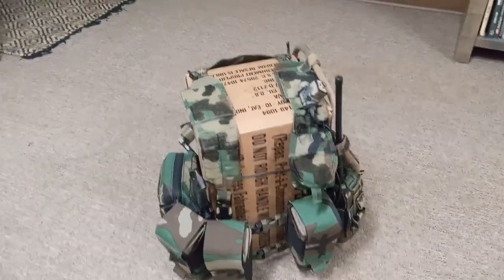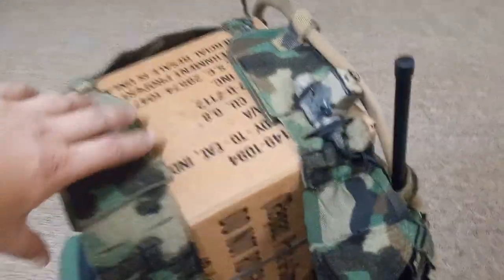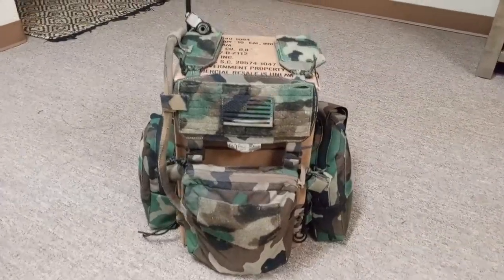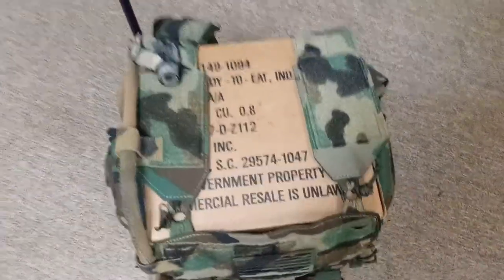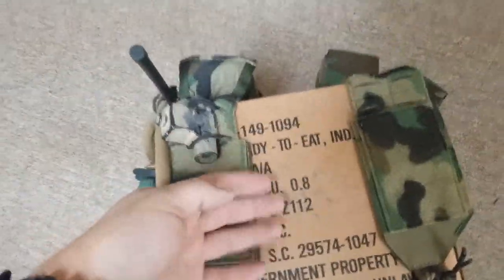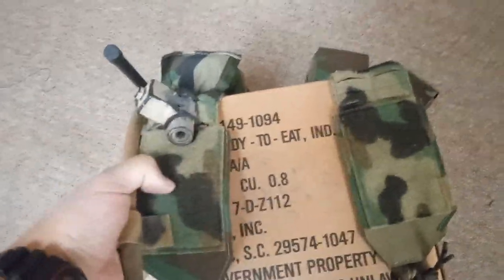Of course, we're not boxes, so it wouldn't quite sit like this, but basically this portion would sit on top of your shoulders here.